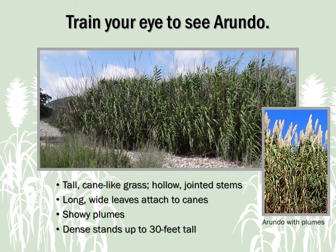Now that you know why we need to manage Arundo, it's time to train your eye to spot this aggressive invader. Arundo looks a bit like bamboo or corn, but has some distinctive features. It's a tall, cane-like grass with hollow, jointed stems. Unlike bamboo, the long, wide leaves of Arundo attach directly to the cane rather than to a leaf stem. Arundo has distinctive showy plumes in late summer and fall, and forms dense, tall stands which can reach up to 30 feet tall — much taller than corn.